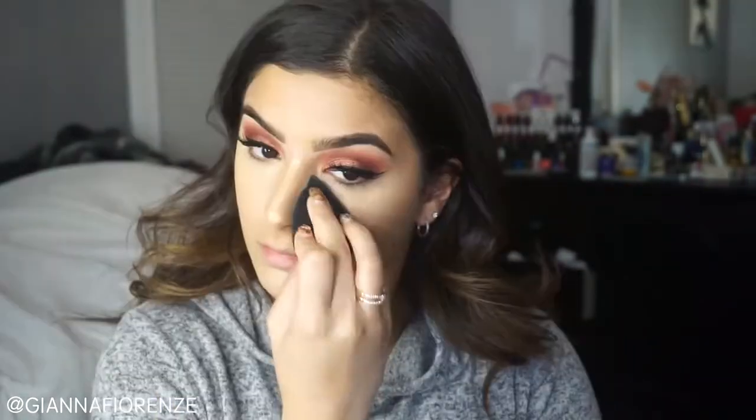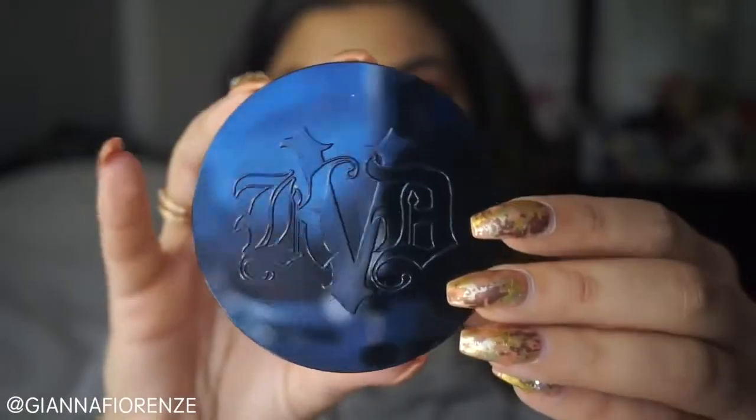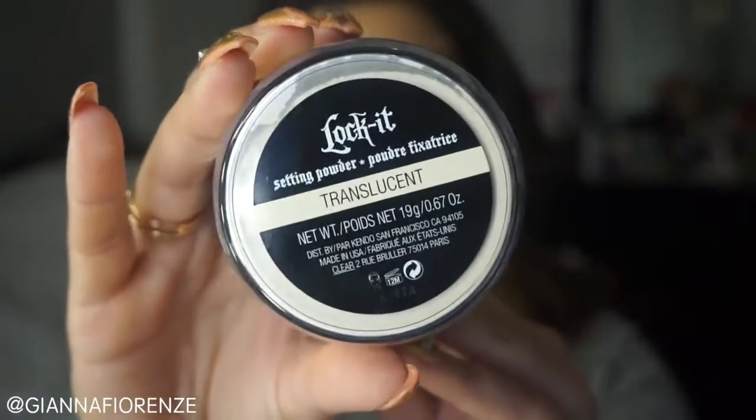Using Tarte's Shape Tape Concealer in Medium — just applying it under the eyes and on the nose. We're not going to do too serious of a contour and highlight, but you guys can if you want to for prom. I can do an extreme prom makeover if you guys want — let me know in the comments below. I'm going to blend that all out, especially the nose area, and then use Kat Von D's Lock It Setting Powder in Translucent to set this.